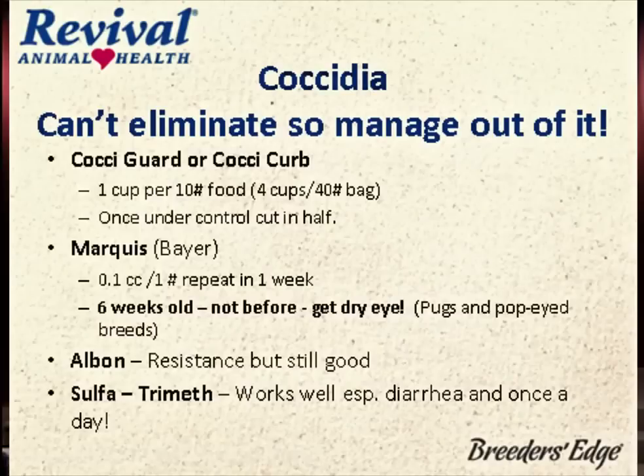Albon — still good, but some resistance is being seen. We've used it on dogs since the '70s, so we deserve to get some resistance. And sulfatrimethoprim — I really like sulfatrimethoprim. I keep one antibiotic on hand for my adult dogs besides long-acting penicillin, and that's sulfatrimethoprim. Why? It's once a day.